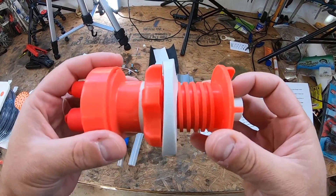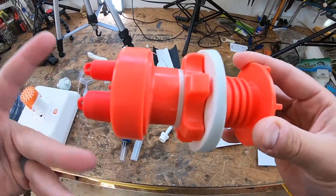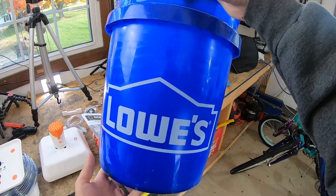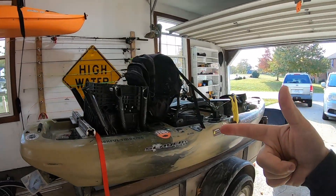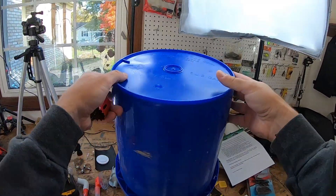Also, if you don't have a rotomolded cooler — because these things are expensive — you can actually drill into a bucket and make a five gallon bucket your live well system, which I'm going to do for you today. We're going to take this bucket, turn it into a live well, and then show you how it fits nicely into my fishing kayak, which I like to fish out of.